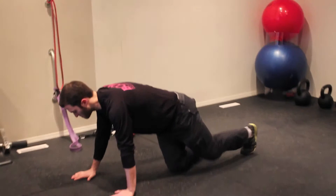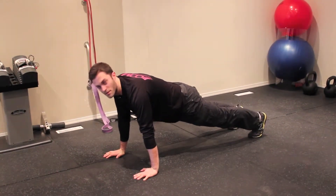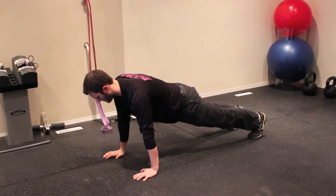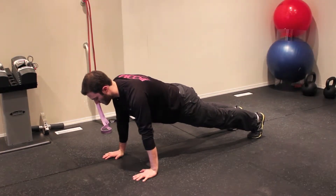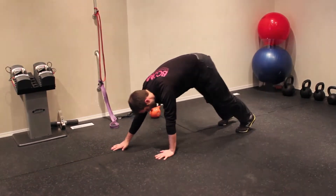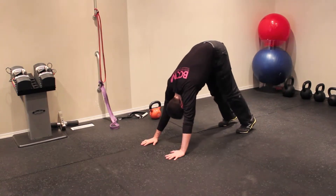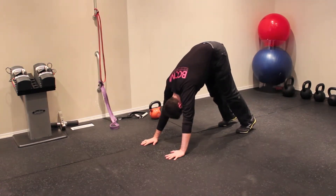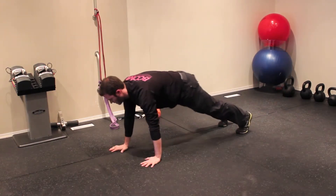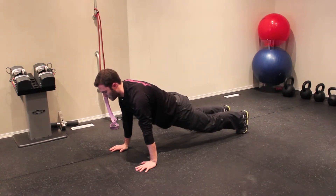Basically all you're going to do is assume this plank position, just like if you were going to do a push-up, keeping your abs nice and tight. That nice plank push-up position, and all you're going to do is very slowly push back, take about two steps back with your hands, and get into that nice downward dog position. Hold this for a couple seconds and then walk back, come back down to that plank, hold for a couple seconds and then walk back.